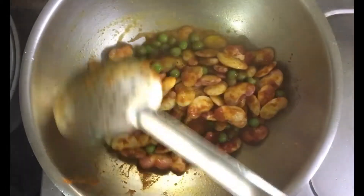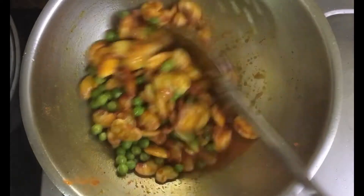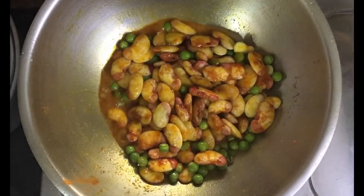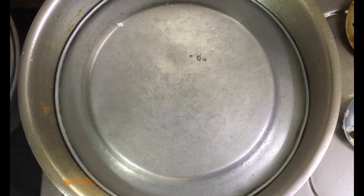Now I'm just going to pour a little bit of water so it will steam up a bit and cook — just enough to wet the pan — and then I'm going to cover it and cook it maybe 5 to 10 minutes. It's not going to take a long time to cook.